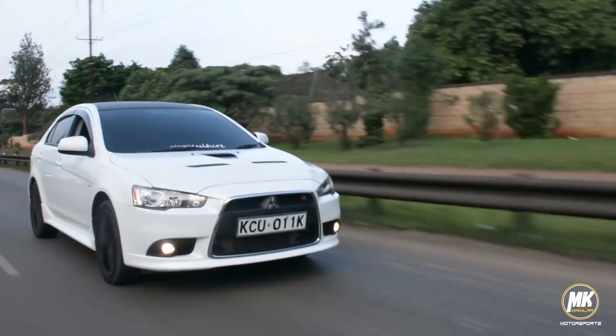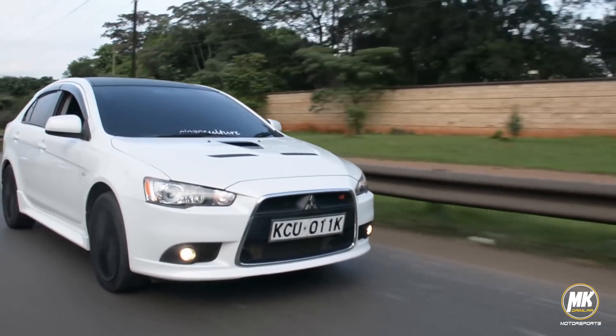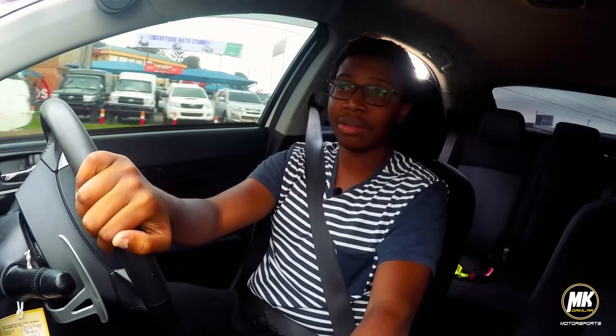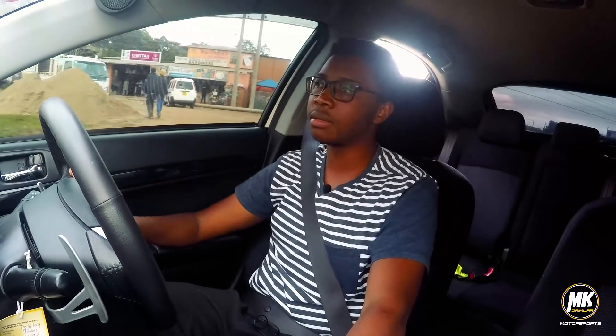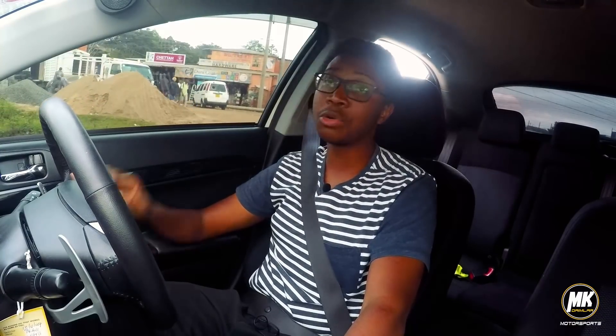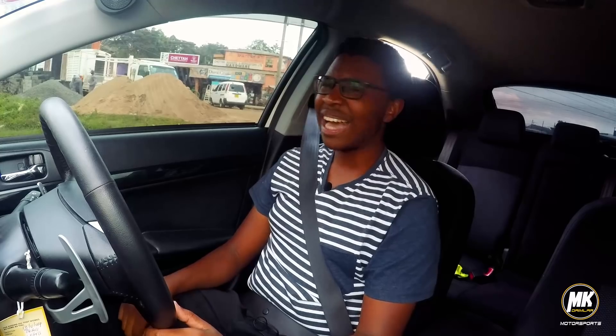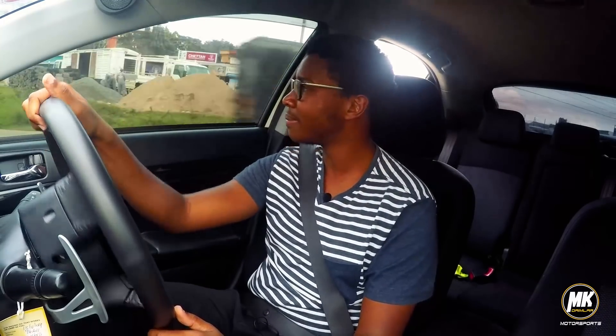The car comes with traction control, stability control, and electronic brake distribution. As far as I can count, I can only see two airbags — most JDM cars come with two. It's a pretty simple Japanese car, but with a turbo. When you only tap the accelerator slightly, it basically throws you back a little bit. If you don't like that, it might be a slight downside — but it's not bad at all.